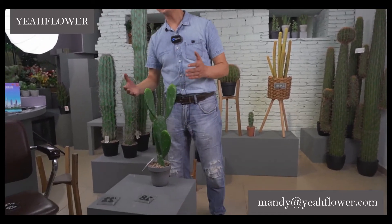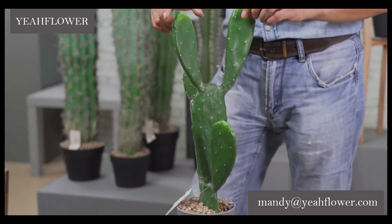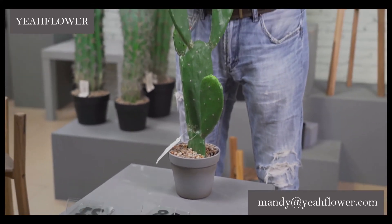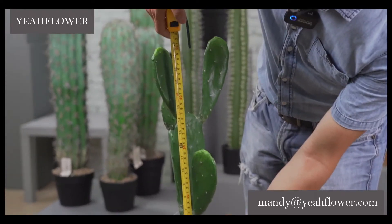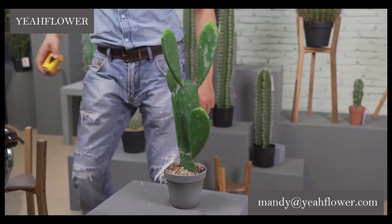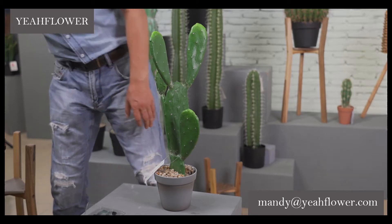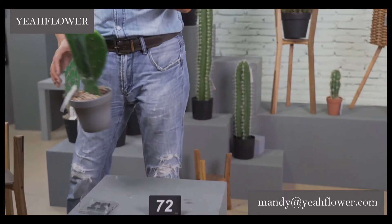This one we already made — we have two sides. You can look back at our live show. In the first half we introduced this one — two sides, taller. This one is 20.5 inch, which is around 55 cm. The number for this one is 72.